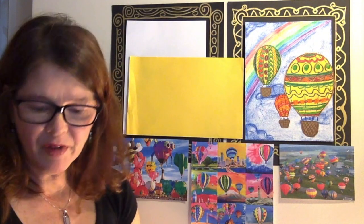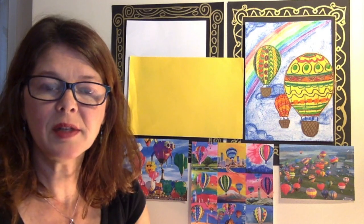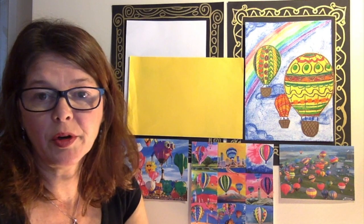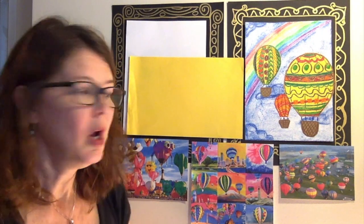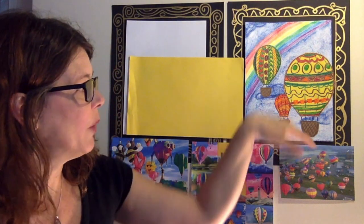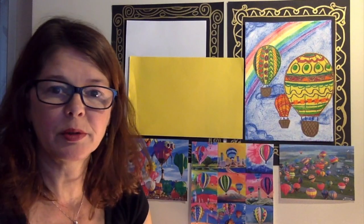I have a yellow piece of paper. I chose a light color because the crayons can go over it pretty easily. You can also use markers if that's what you have, or a white piece of paper works really well. On my example I have a rainbow in the sky, some clouds, and three different size balloons, so we'll start with three different size balloons.